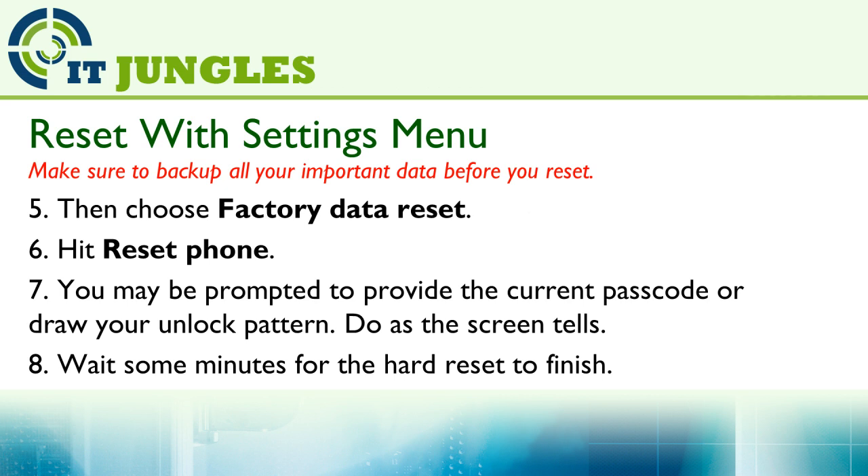You may be prompted to provide the current passcode or draw your unlock pattern. Do as the screen tells. Then wait for a few minutes for the reset to finish.